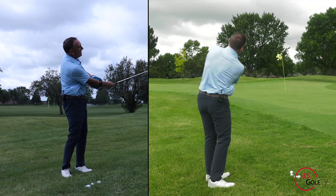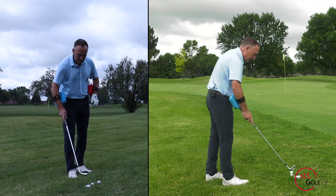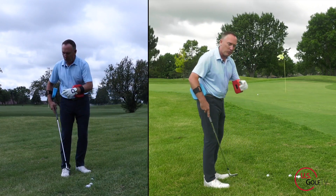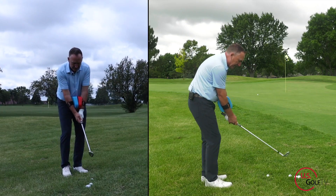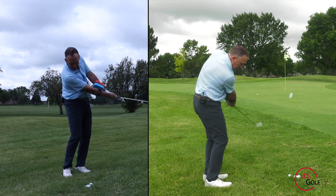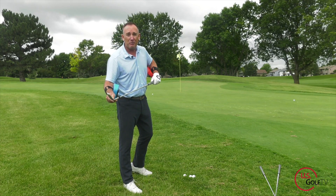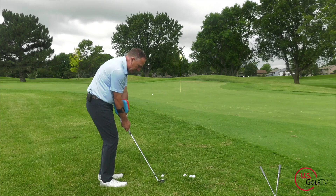Here we go — that's the good one. Now this is the bad one. See if you can notice the difference between blue versus red. If you do, go ahead and put it in the comments.